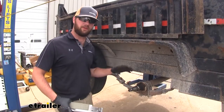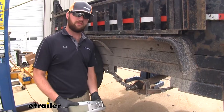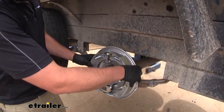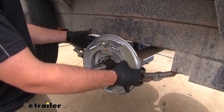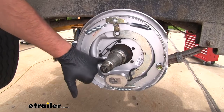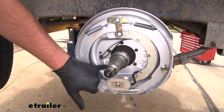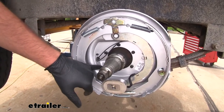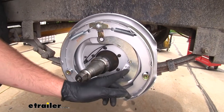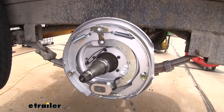We went ahead and ripped off the old brakes and hubs so we can get our new ones in place. Go ahead and match up the bolt pattern, slide it into place, making sure you're not smashing down your wiring in the back. Just a little tip — you'll see here it says right hand side, but in case these stickers are missing, your magnet will always be on the bottom and your bracket will always be facing to the front of the trailer.